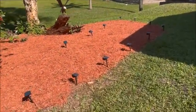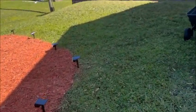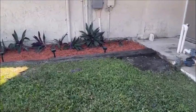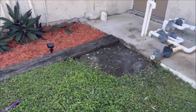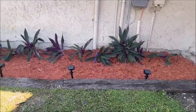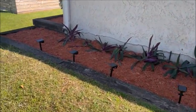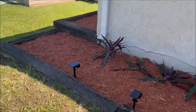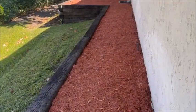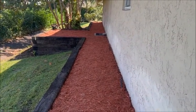I remulched this area over here, and I also finished the planting. Remember all the plants that were right here in this corner? Well they're not here anymore — I planted them along the wall. Also put in some solar lights, so that's all done and it looks like a million bucks.